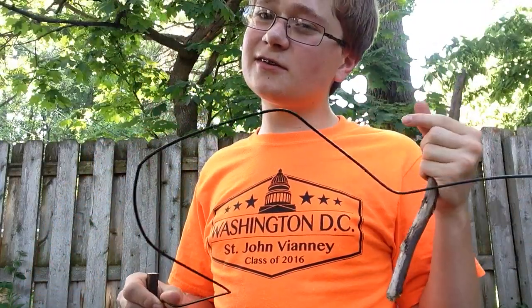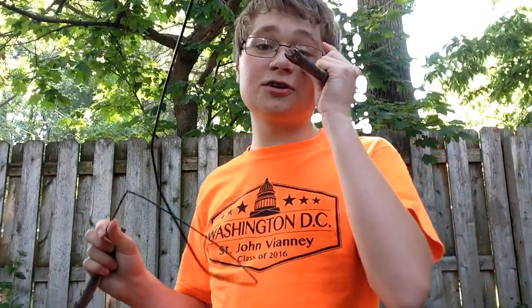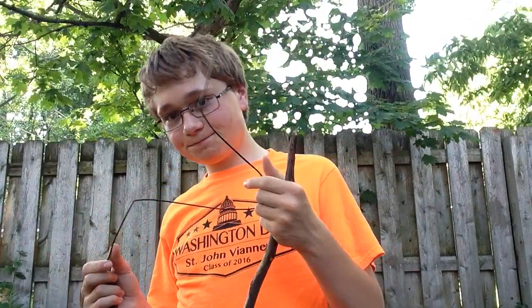Oh, I forgot to add this: make sure that when you're bending the wire, take into account what it's going to look like when you put the belt on. You've got to put the belt on so it holds it in place. And that's about it — that's how you make the arrow through chest effect.